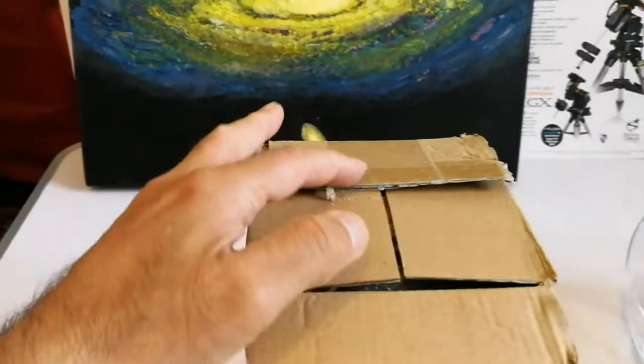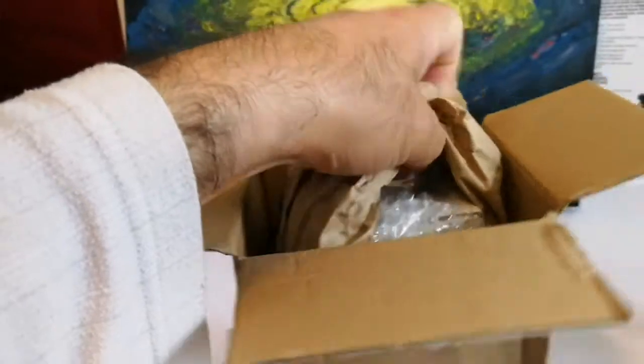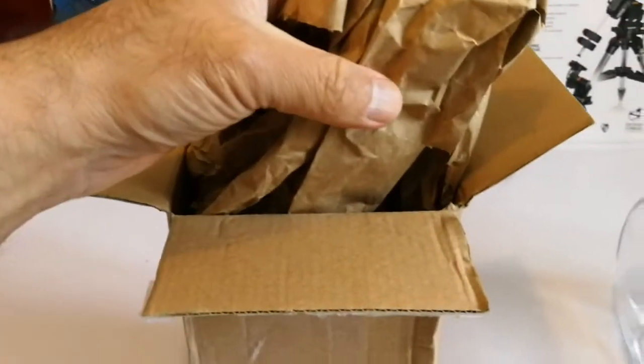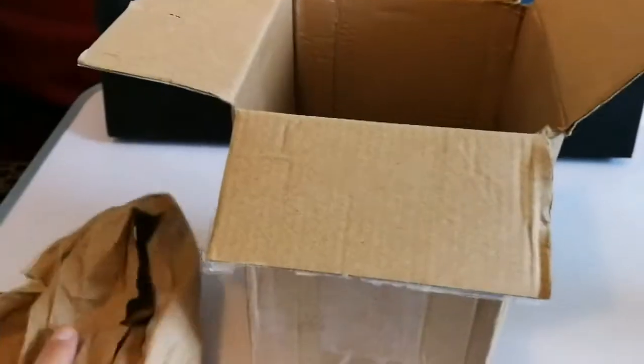Let's see what is inside. There is the packaging and some fillers, let me just remove this. I removed it. Now let's see what is inside — is there anything else? Oh, more packaging, let me close inside there.